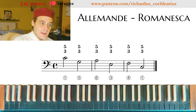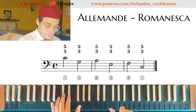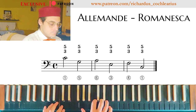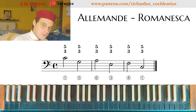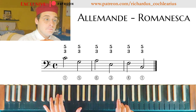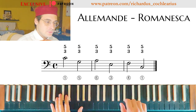Now we can transpose this Alemanda — this Romanesca with diminution — to other keys. For example, let's play it in G major. First, only the Romanesca. And now let's try to apply this Alemanda figuration. I have the third as the anacrusis as before — let's sing the bass as the fundamental bass of the Romanesca.